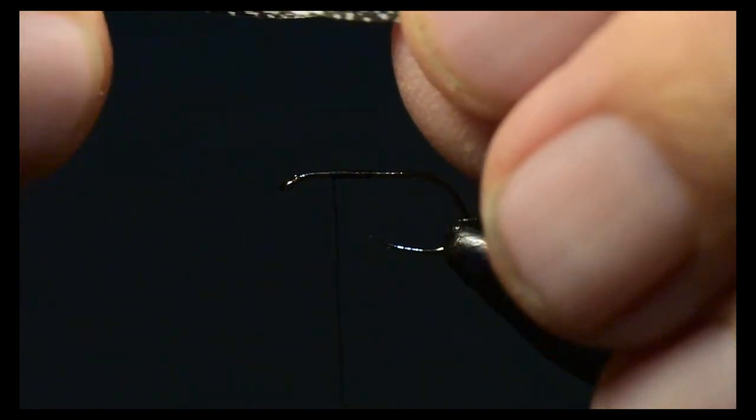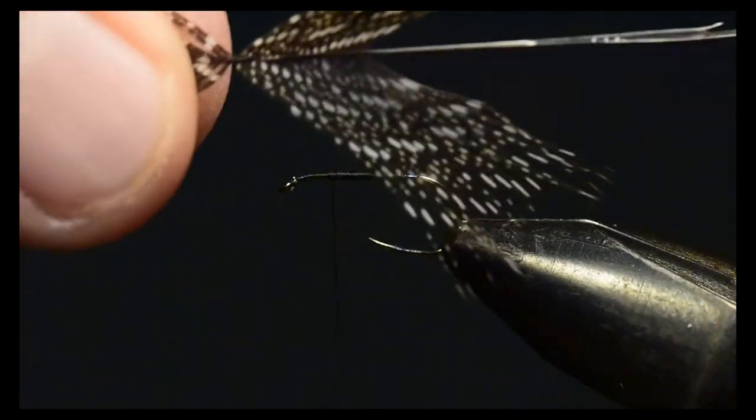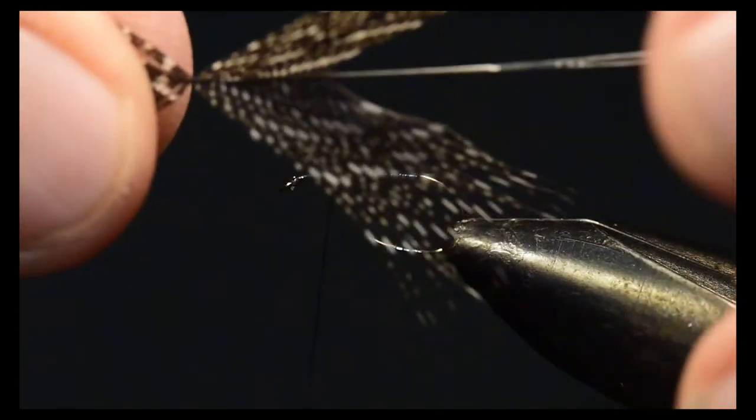I want to choose about the length of the abdomen of this fly, plus or minus a little bit. I'll stroke those back and then I'm going to fold them very tightly as you can see in the video.